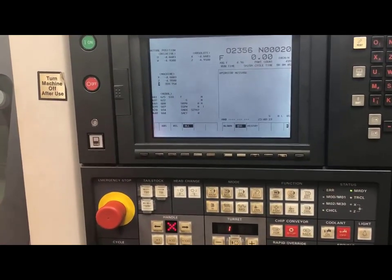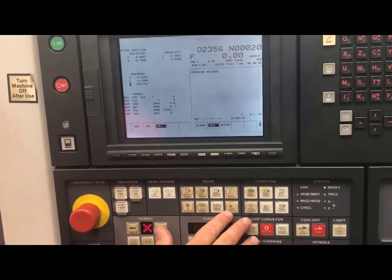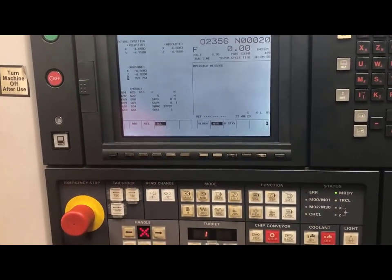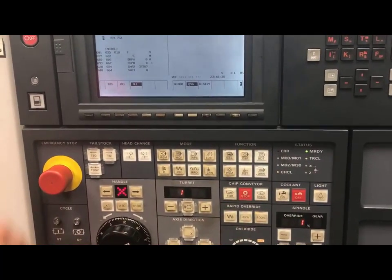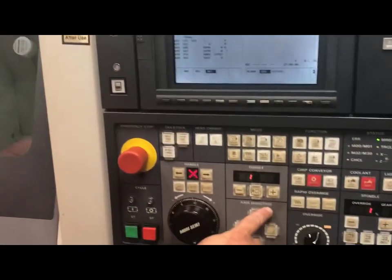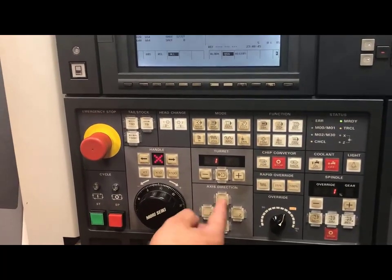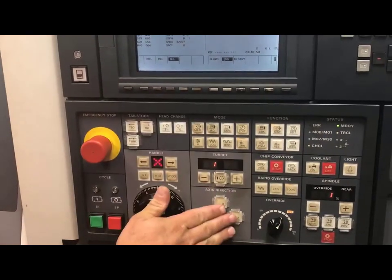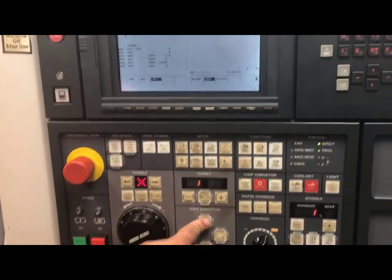Once I'm in this position, I will go back to my zero return. I will push the soft key — and to tell if you're in the mode, there is a light on each key. I will increase my rapid override to 100% so that when I send it home, I'm not going to be waiting all day. I will come to my axis directions and I will hit the X plus. Plus goes away from the spindle, just like Z goes away from the spindle, so I will push and hold my plus value.